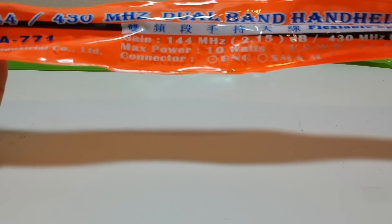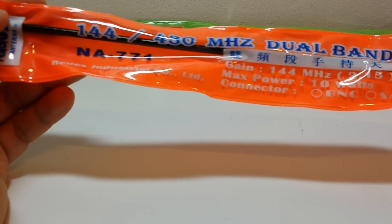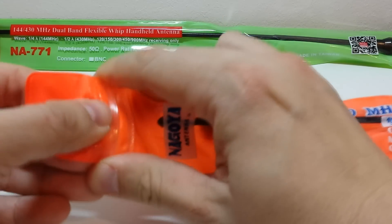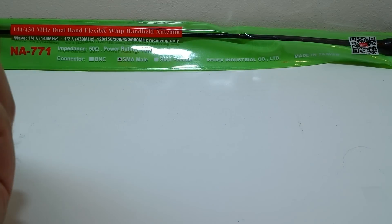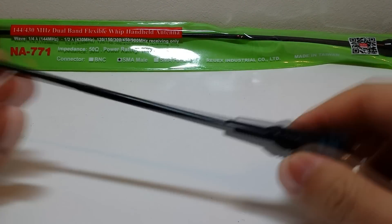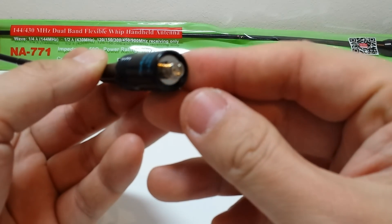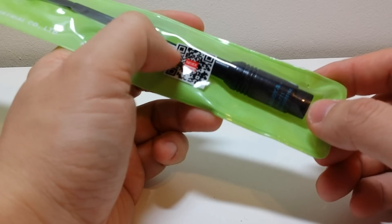The most popular model within the Nagoya range has to be the NA771. This is about 40 cm long and it's usually in this orange type of packaging. Some people have seen yellow ones and indeed just behind we have a green one. People have claimed a lot of these have really high SWRs when they put it through the analyzer. But how can you tell which one is a fake? This one has the blue printed logo on the bottom of the antenna — same SMA female.